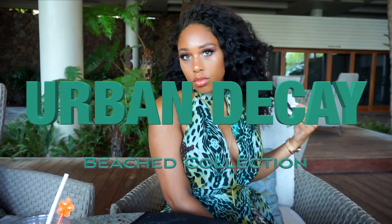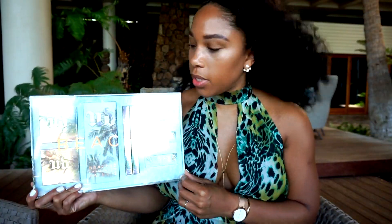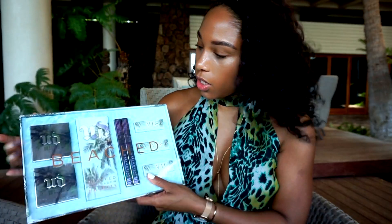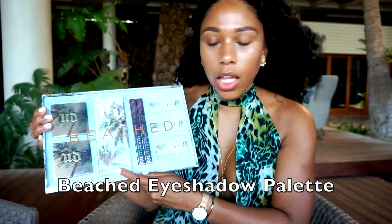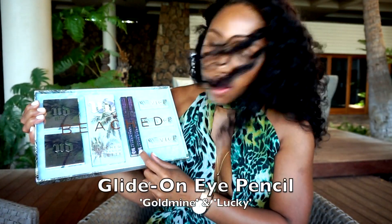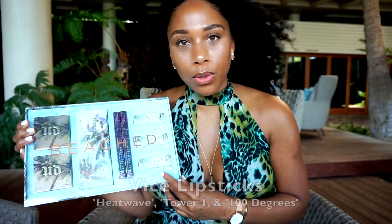I'm Chantelle, blogger at Love Shanti, and I'm coming to you today with an unboxing and try-on. This is the Urban Decay Beached Collection. So here we have a couple of bronzers, an eyeshadow palette, a couple of eye pencils, and three lipsticks. I'm going to go through trying out these items — what better place to do this than the beach? Let's get started.